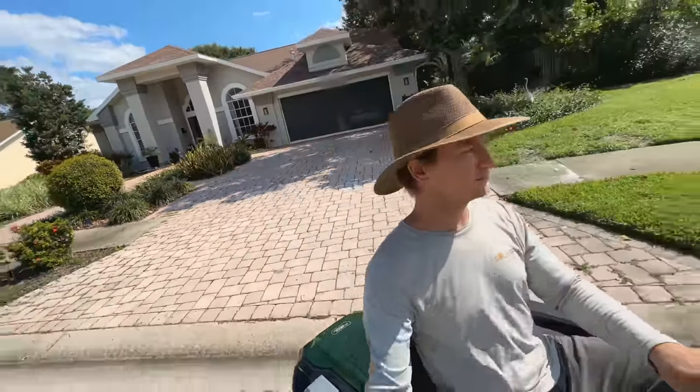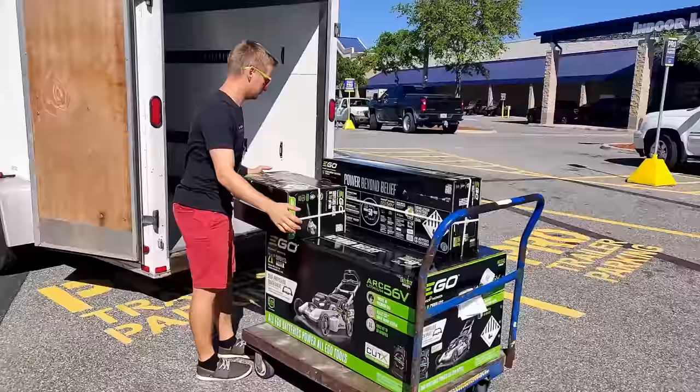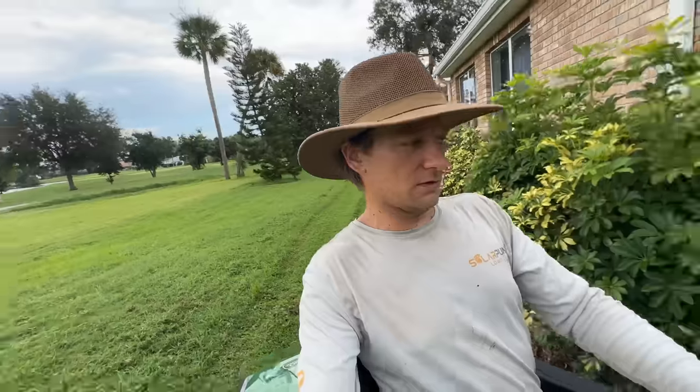As crazy as it sounds, being able to drive to Lowe's and pick up pretty much everything I needed to start a business — one that, if I failed miserably at, I could basically sell off my equipment and go back to a job that I hated — sounded like a reasonable way to approach it.